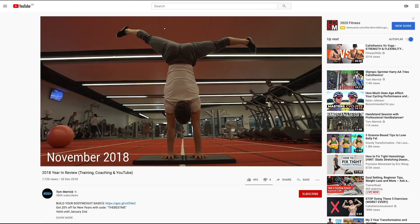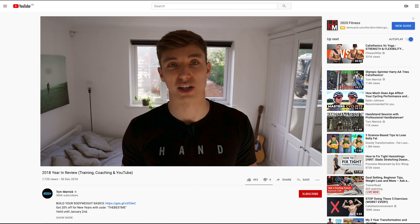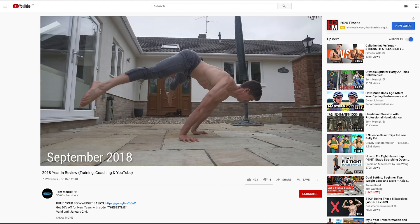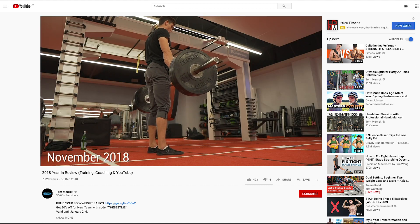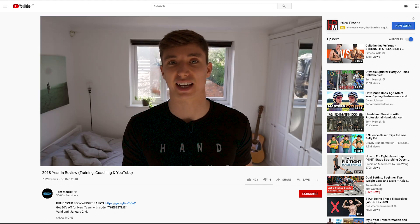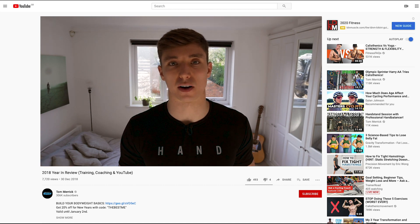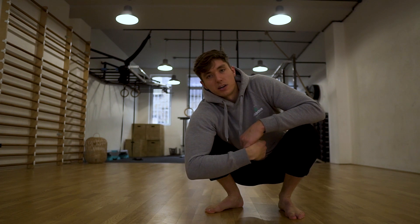My 2019 goals: number one is the handstand. I also want to achieve the one-arm chin-up on both arms. The straddle planche is still on there — it was a goal for 2018 too. I've also found some love for weighted leg training recently, so my goals include a 200kg deadlift, a 150kg back squat, as well as achieving full middle splits and all the other flexibility work I've been doing.